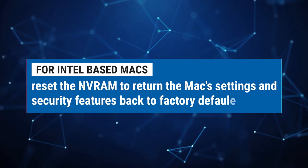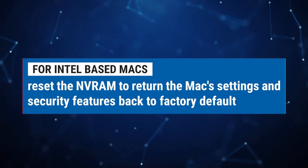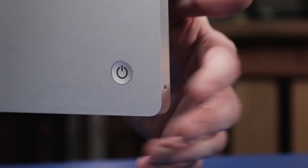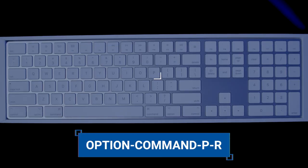For Intel-based Macs, you will want to reset the NVRAM to return certain settings and security features to factory default. Power down and then restart your Mac. Hold down the following keys when you restart: Option, Command, P, and R. Hold down those keys for 20 seconds, then let them go.